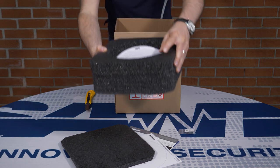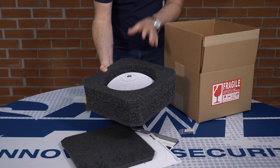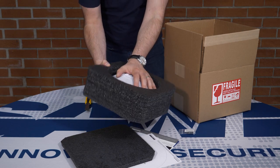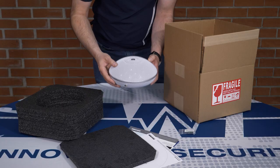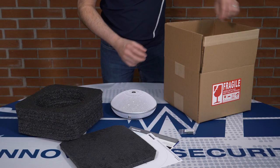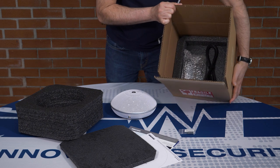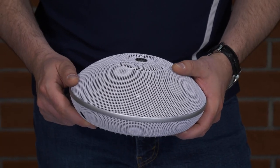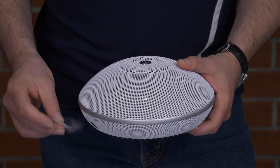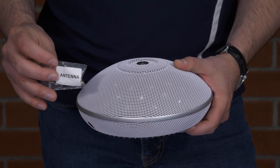Next, just carefully flip over the foam packaging and gently shake the unit into your hand. At the bottom of the box, you'll find a 12-volt DC power adapter, 120 volts to 240 volts, and the power cords. Among the included accessories is the antenna, which is easy to install.